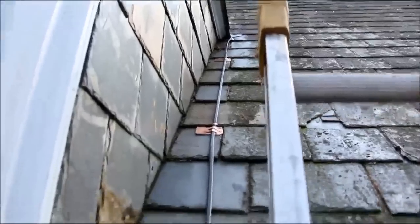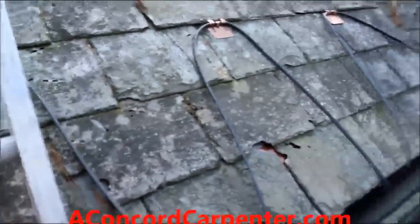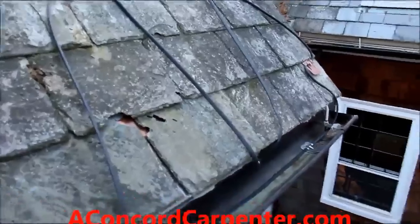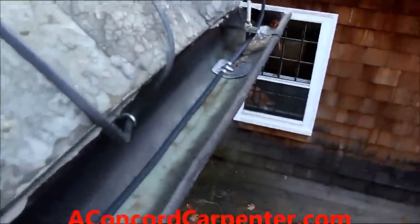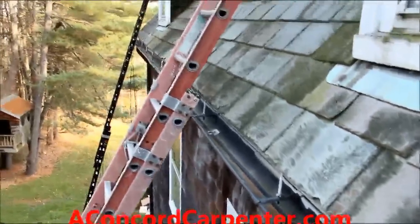Coming down the dormer, we have these clips right here. Then we go down and start doing our zigzag pattern, running down into the gutter. We put some of these clips into the copper gutter as well, just to keep everything secure. Then it follows down this drain pipe to the bottom of the deck where we have the external weatherproof junction box where the power runs from.